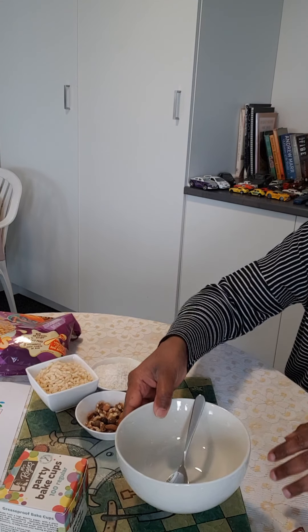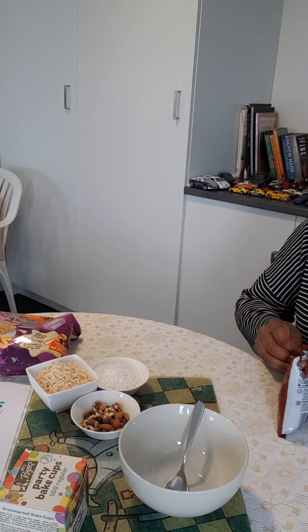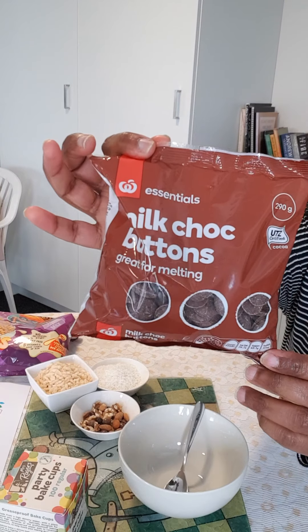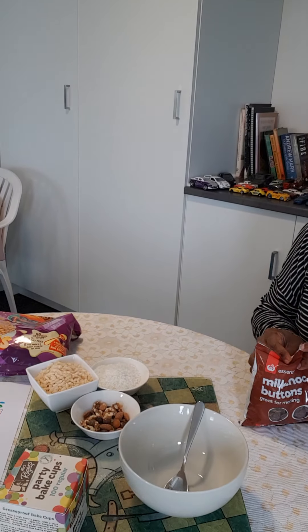So the first thing I'm going to do is get a bowl and I am going to be putting in some chocolate buttons. The chocolate buttons look like this — you can get them at Countdown. Moms can very easily get them in a baking section.